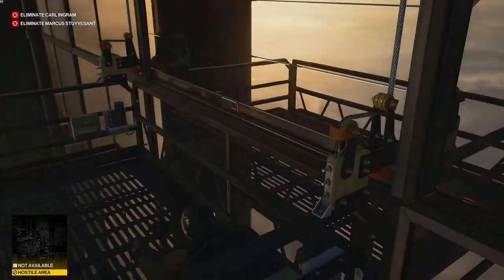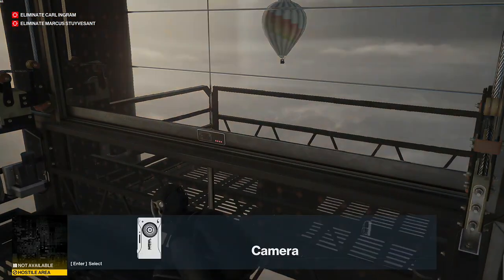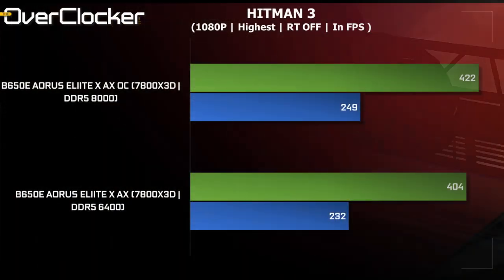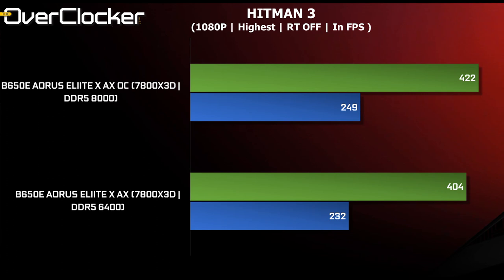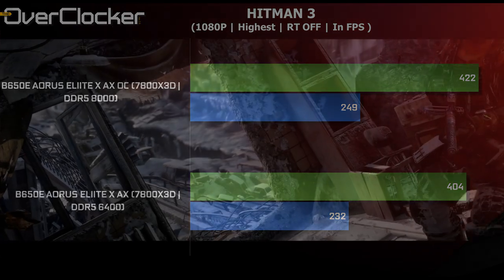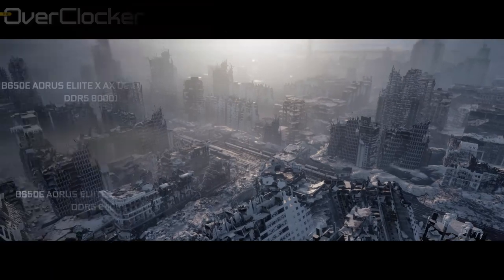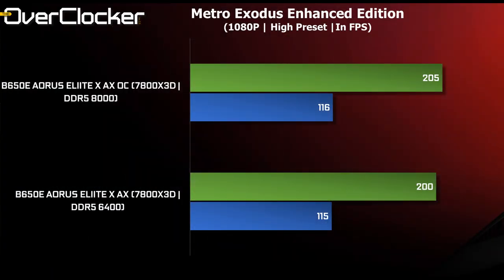Hitman is the next benchmark, and here we see a large difference — possibly the largest between these two configurations. The numbers are already high by default, but adding DRAM OC makes them even larger, so it's great to see such scaling from something as simple as a DRAM overclock. Metro Exodus on the other hand shows little scaling with DRAM OC — it's there but very insignificant and something you will not notice.